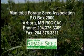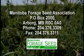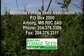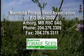For more information regarding insects that are beneficial versus pests in your fields, and the economic thresholds for each species, please contact the Manitoba Forage Seed Association.